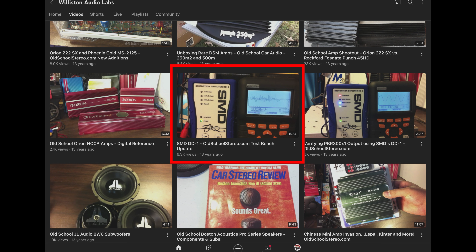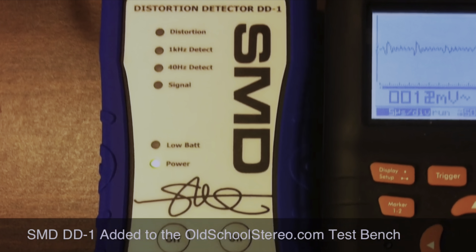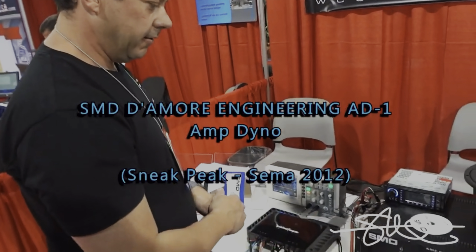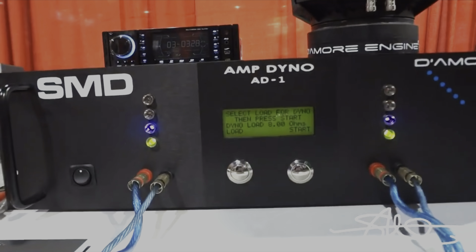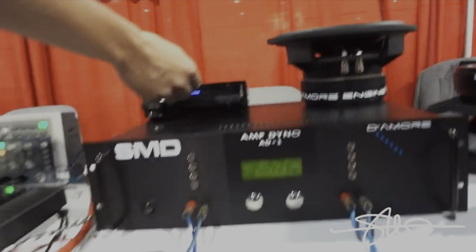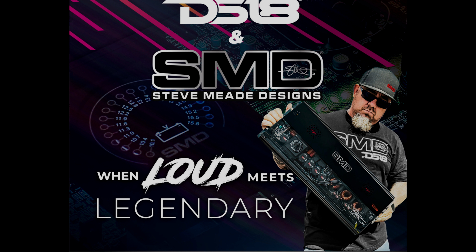Then early in the 2010s, he joined forces with Demore Engineering to develop the distortion detector or DD1. I used one of these way back in the day with my test bench when I first started testing amplifiers, using it in conjunction with the oscilloscope to help detect distortion. Soon thereafter, at SEMA 2012, came the introduction of the Demore Engineering SMD-81 or amp dyno, which has become a standard across the industry over the past several years.